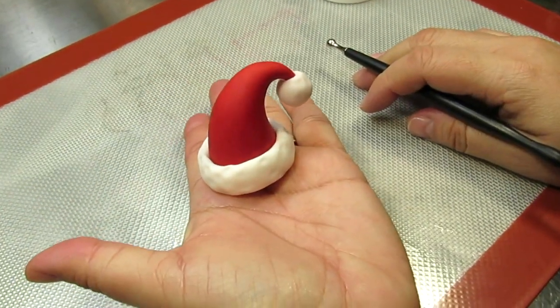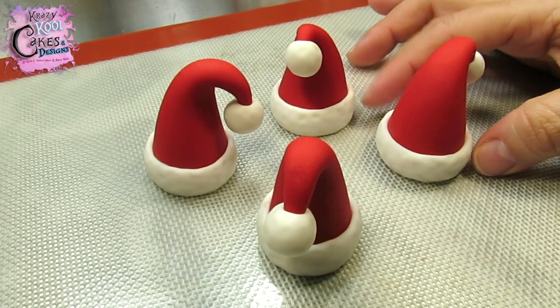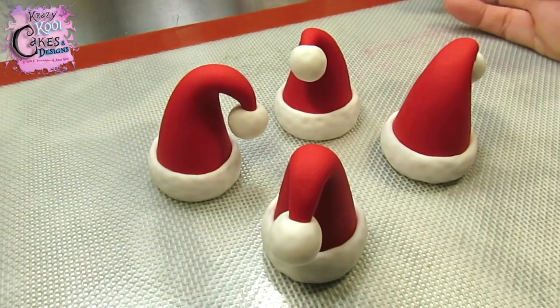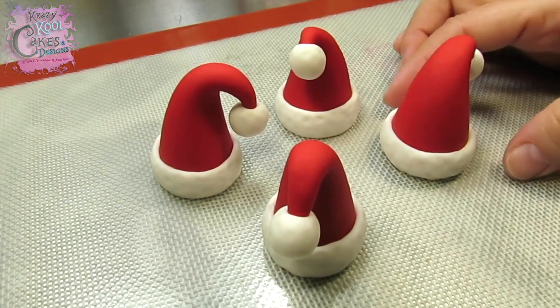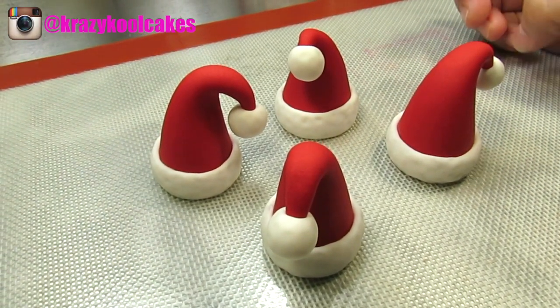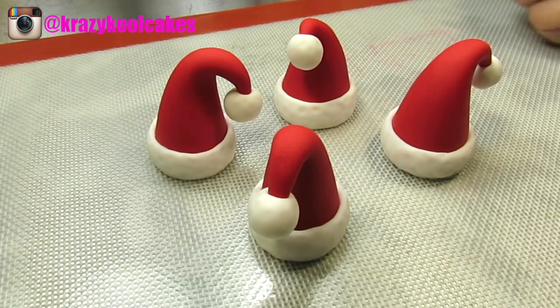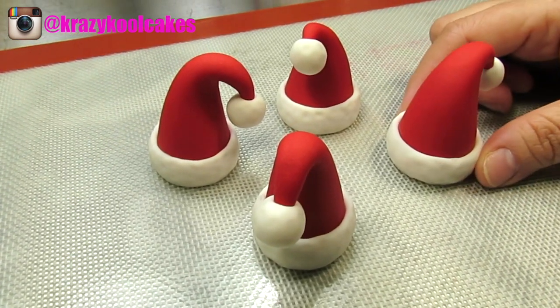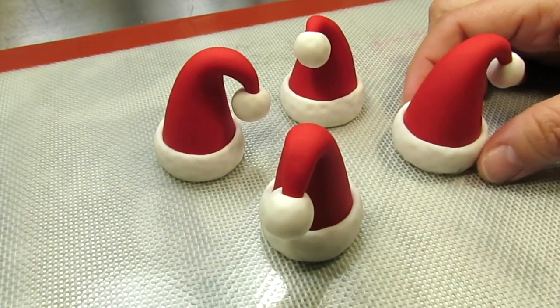How cute is that? Alright guys, here are the super cute Santa Claus hat cupcake toppers. I hope you enjoyed this tutorial. If you liked it, please be sure to like and share — I know these are going to look very adorable on your cupcakes. Thank you for watching, thank you for being subscribers, and please be sure to join us on Facebook and Instagram. Merry Christmas everybody, God bless you!